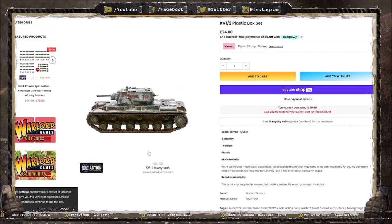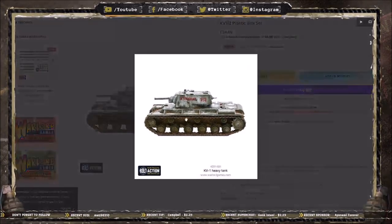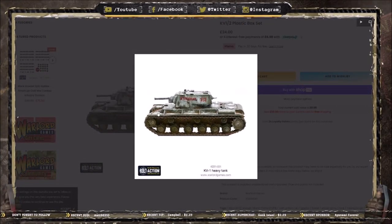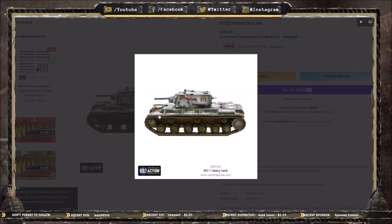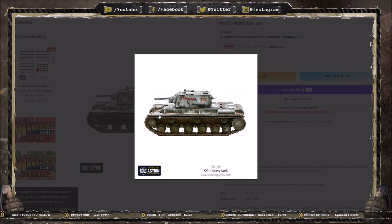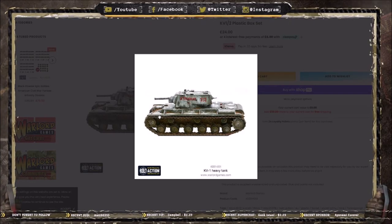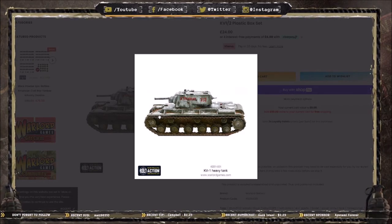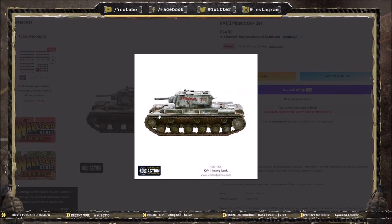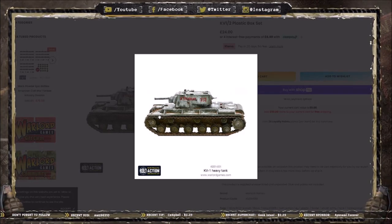So it might be an older kit and it might be a frustrating kit to put together, but it certainly is a generous kit when it comes to bits and weapon options. Now let's take a look at that plastic KV-1 slash KV-2. This is the KV-1, and it's really interesting because it's actually a tank you can use right from early war all the way through to late war — one of the few heavy tanks available straight off the bat in World War II.